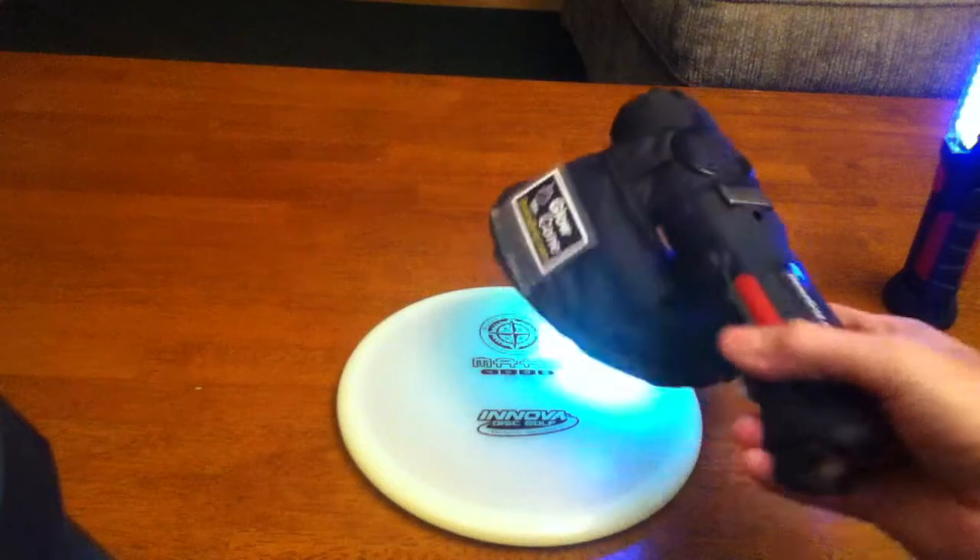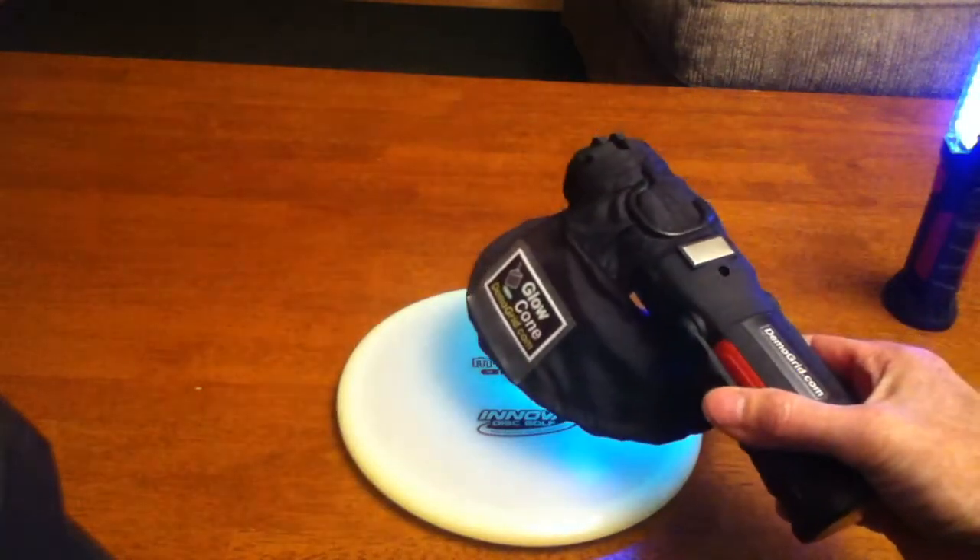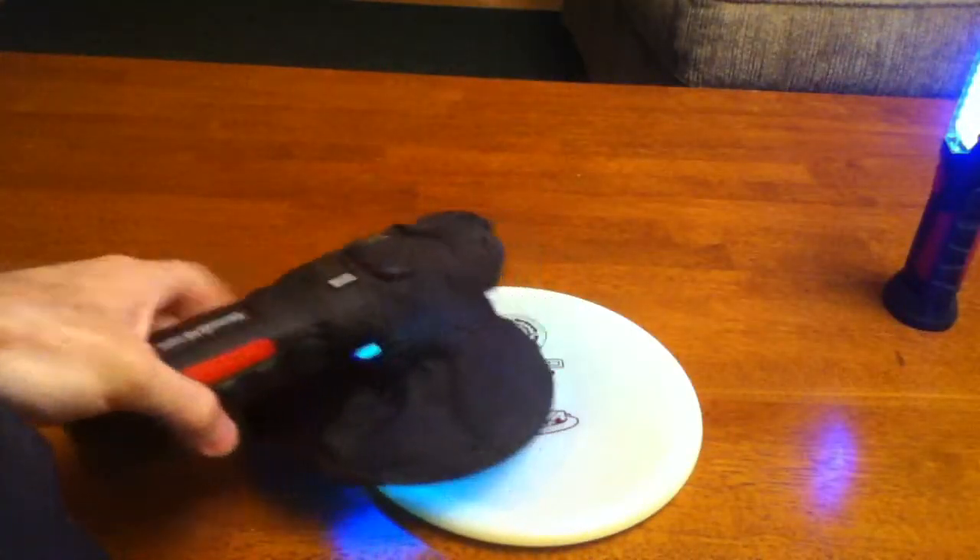I'll turn off the lights real quick, and you can see how the glow cone energizes the disc but at the same time doesn't reflect light back to affect your eyes.